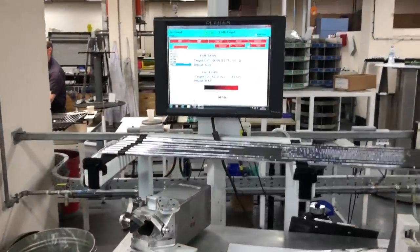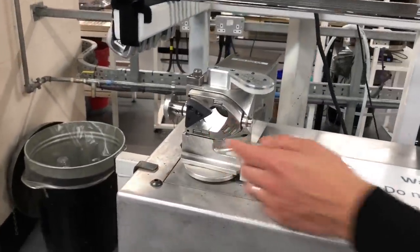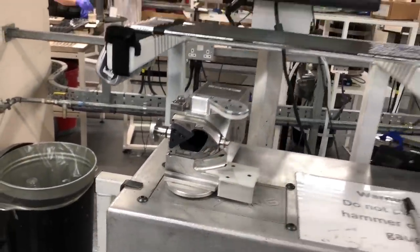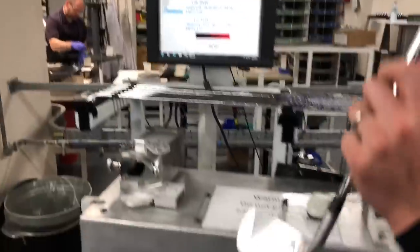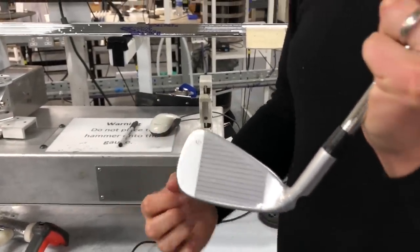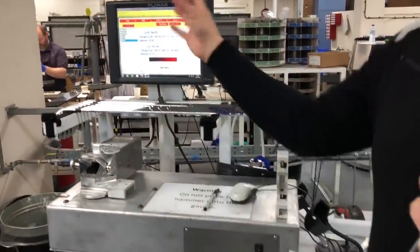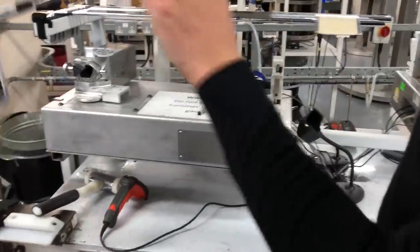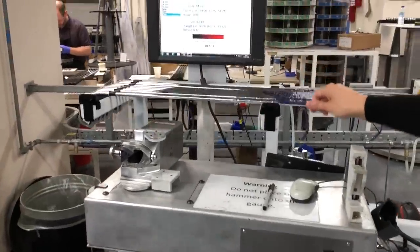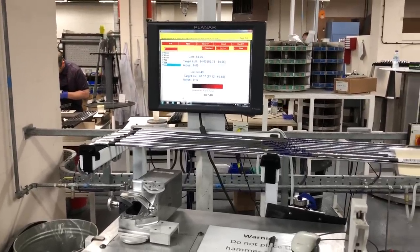This is the loft and lie machine. Inside here is a camera — if you press that button you can see the camera inside there. That camera reads the bottom groove of a Ping iron. You'll notice the bottom groove of every Ping iron is painted white, because the camera reads that bottom groove and outputs information onto the screen, allowing the operator to know exactly what adjustments need to be made to both loft and lie in order to get it right for the customer.